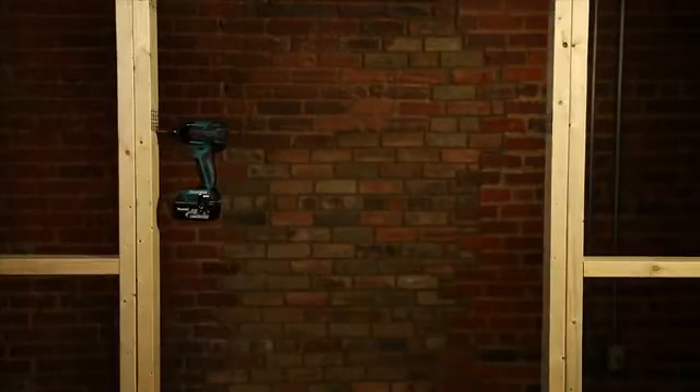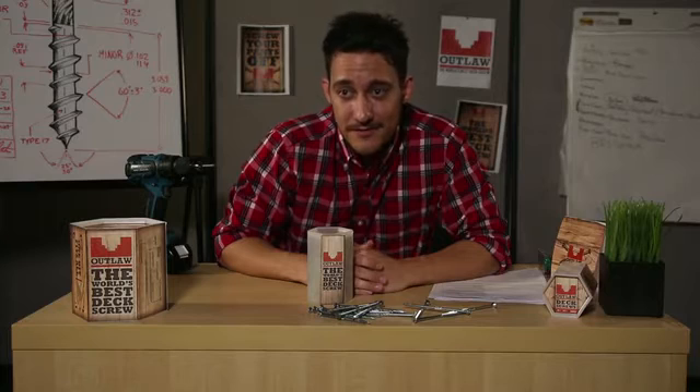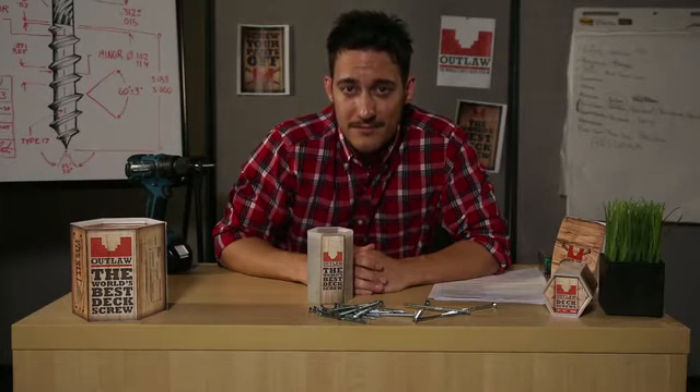Awesome. We built the prototype, but we need to get this screw into production. That's why we're here on Kickstarter, in front of all of you. By helping fund us, we can promise you a lead role in contributing to a huge advancement in everyday hardware. You'll be one of the first to receive a box of the world's best deck screw, along with the drive system, which can be used with any screw we create. You'll get some swag and killer rewards. And if you don't contribute, then, well, screw you. We thank you for helping us bring our vision for a better screw to life. Screwing's never been so... yeah, I'm not even going to say that one. Be sure to check back in often, as we'll be updating our page with our progress.